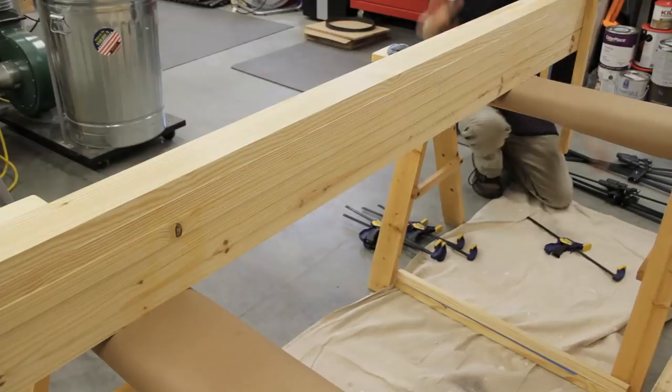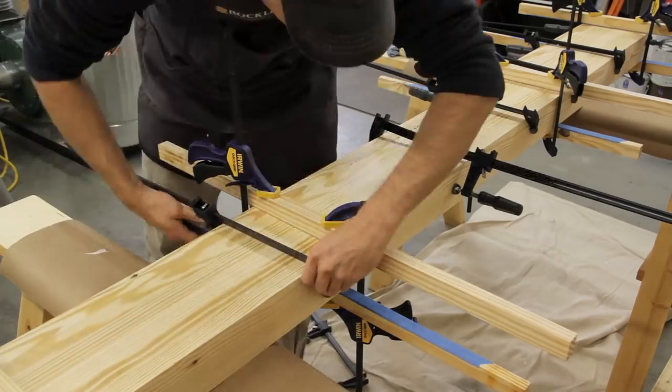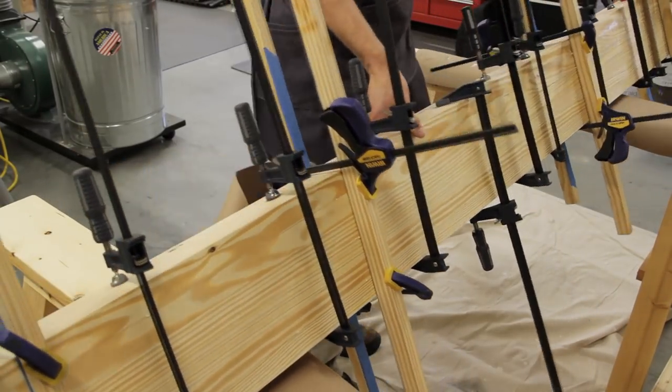Once the glue was applied I clamped the first caul on and then flipped the boards over to make it easier to attach the other cauls. Then I added all the remaining clamps and flipped it back over to make it easier to clean up any glue squeeze out.